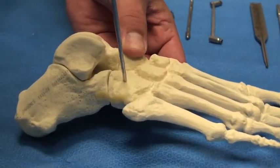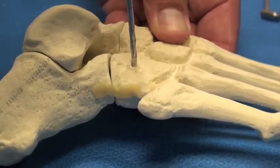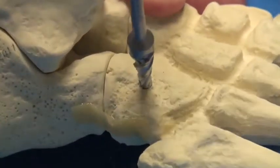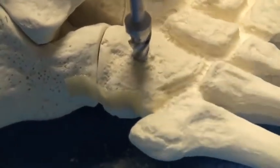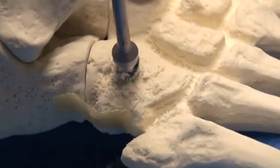After guide wire insertion, it's very important to drill bicortical, as the post itself is not designed to be self-drilling and it can strip. At this point, the drill hole will be reamed for insertion of the post. It is important not to ream on power but to use hand, as the reamer is exceptionally sharp and can bury right through the bone.